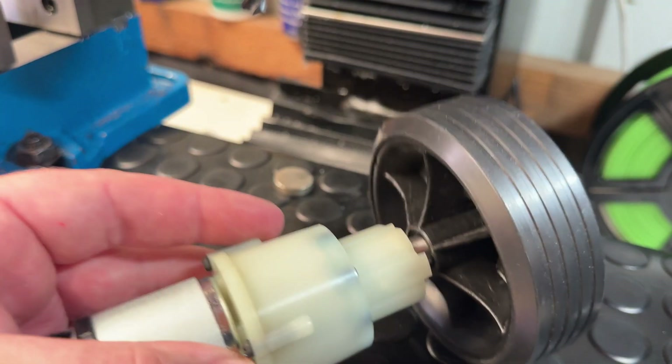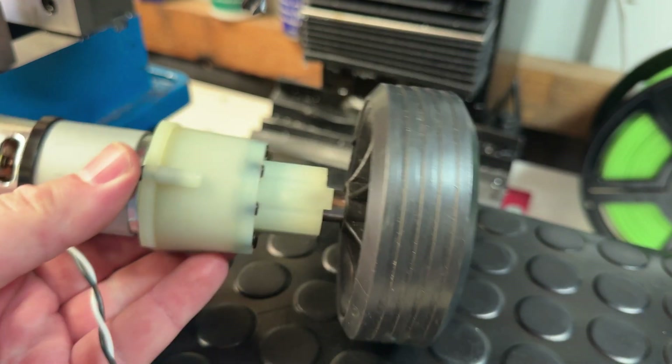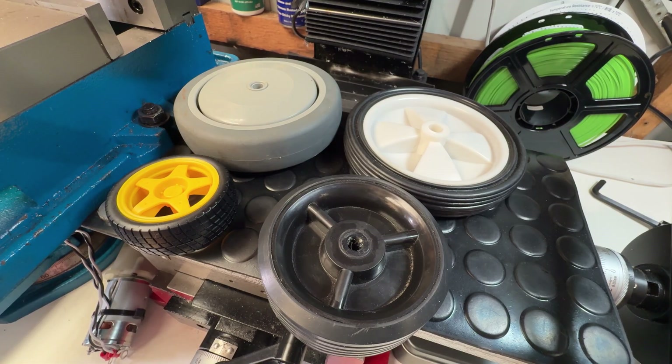This is a quick follow-up video where I'll show a simple method for attaching a wheel to the motor for use in your robotics or RC projects. The first step of course is going to be finding a wheel that is fit for the task.